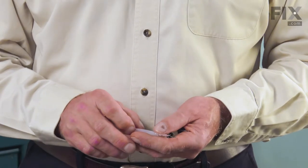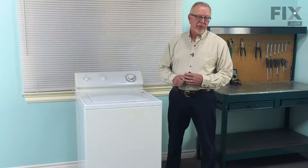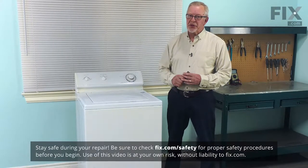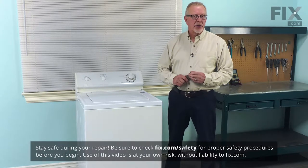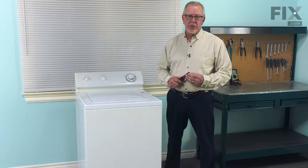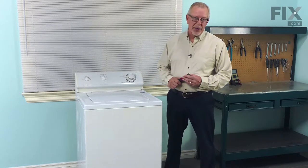It's a really easy job to change, so let me show you how we do it. Before we begin this repair, the first thing we should do is disconnect power to the washer. Either locate the electrical panel, turn off the appropriate breaker, remove the appropriate fuse, or simply reach behind it and unplug it.